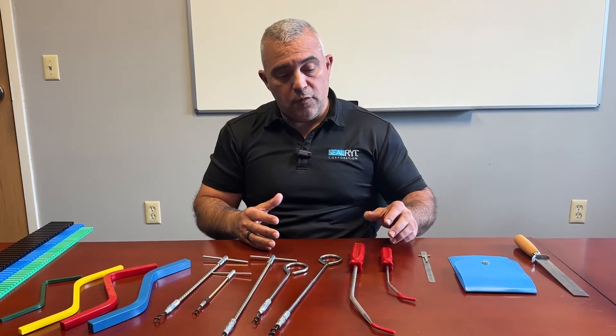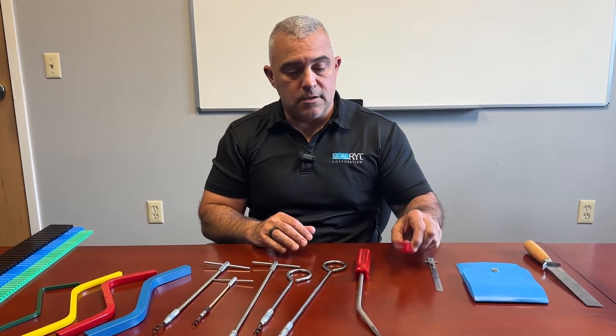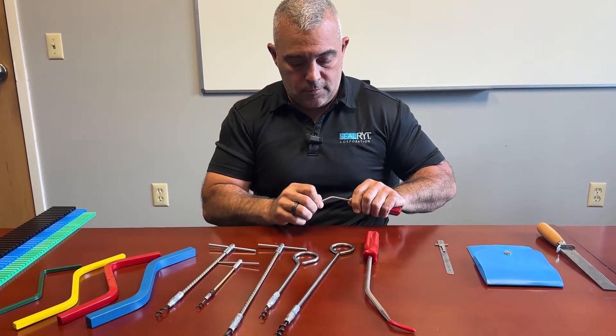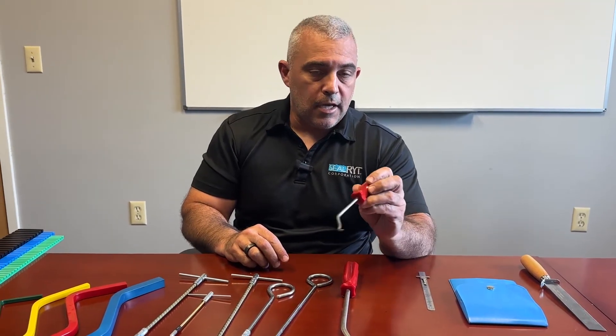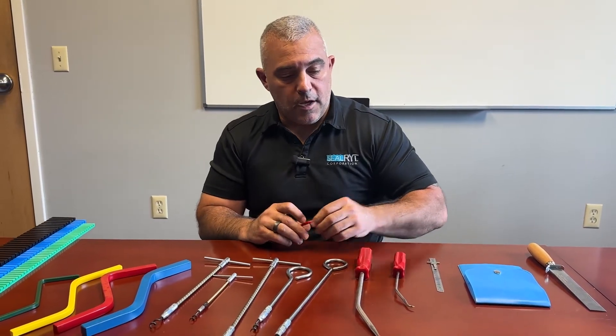As far as removal goes, we have two different ones — what are called Bruno's picks. There's a rubber tip on these, and if you remove it, as you can see, it's a sharp little pick — very useful for getting in there and getting some of those stubborn packing rings out of the stuffing box.